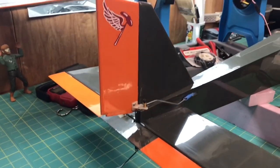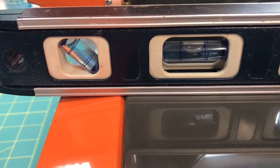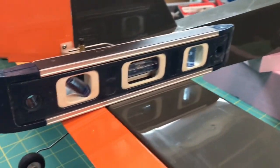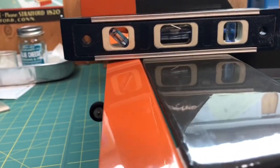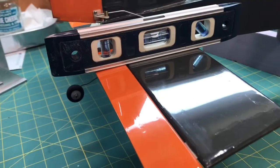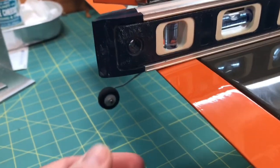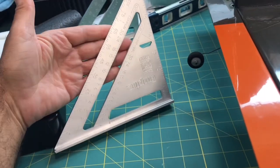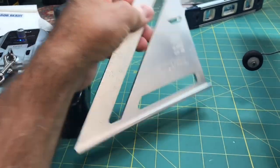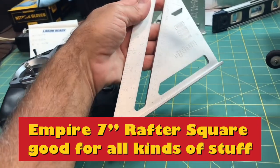Let's go ahead and talk about the elevator and rudder. What I do is level the elevator — I used some blocks to hold it up — and I can see that my elevator is drooping a little bit. I'll go ahead and make a couple of adjustments to get it leveled up and then check the throw after that. I made some adjustments on the control horn with the clevis and brought the elevator up a little bit. I'm going to use this rafter square — an Empire rafter square, basically used by construction workers for framing — to measure.